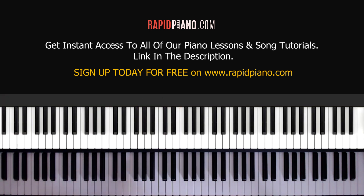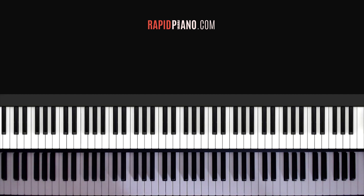Alright guys, so this is part one of the tutorial where we'll be looking at how to play the intro and the verse. For the full song tutorial you can check out my website rapidpiano.com. So first let me show you what chords we're going to be using here for the intro and the verse. Once you know the chords, I'll show you the rhythm we're going to be playing for the song. So let's look at the chords.